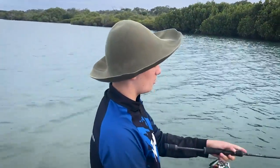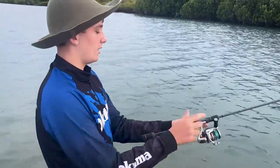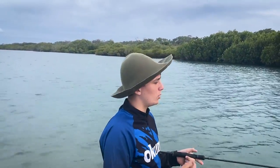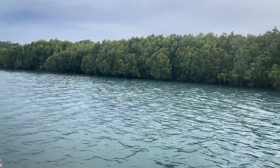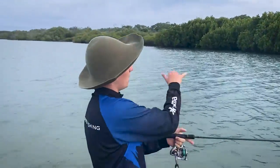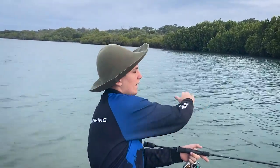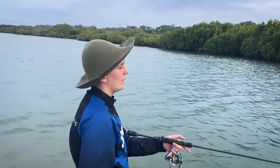I'm fishing here with my TT rods chasing some bream on a frozen prawn. I've done something a bit different than I normally do when chasing bream — I've actually put it weightless. The reason I've done that is because you're casting it in there and it's giving you a really natural drift out along this mangrove line and it comes back out that way.